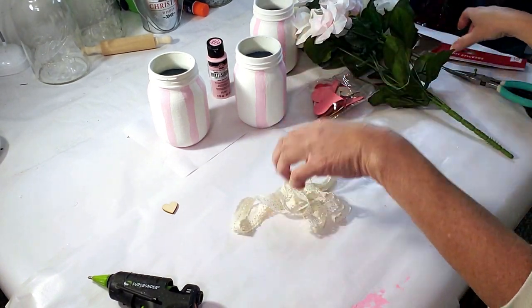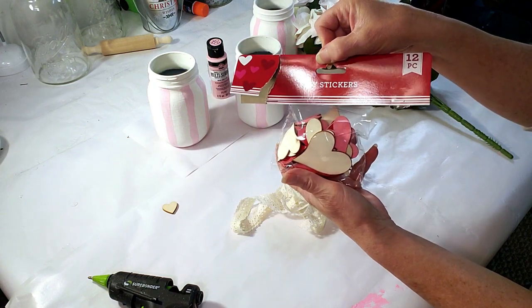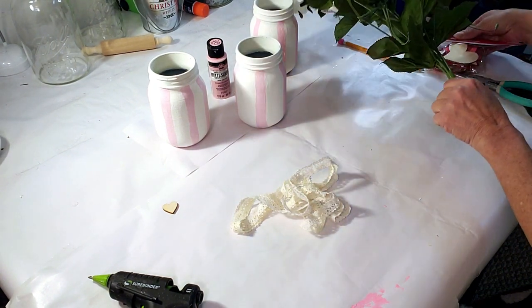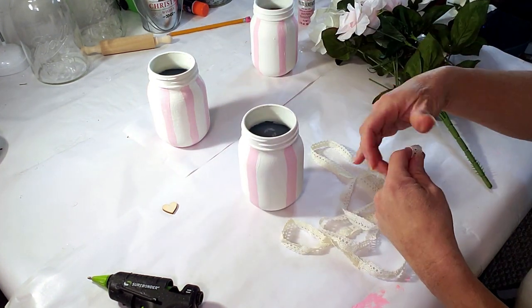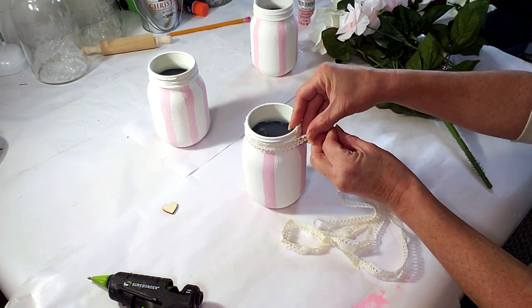I'm going to be using some of this pretty lace that I got from Dollar Tree. I'm also showing you these little pretty hearts that I got from Dollar Tree — I don't end up using them, I end up using the little tiny hearts. Now I'm taking this pretty lace and using my hot glue gun to place it around each of the jars.